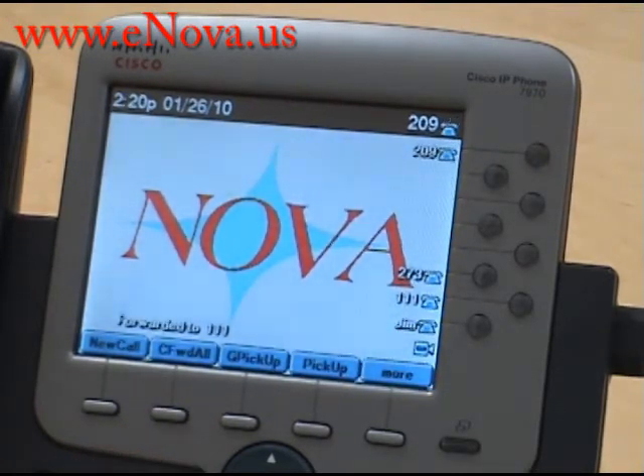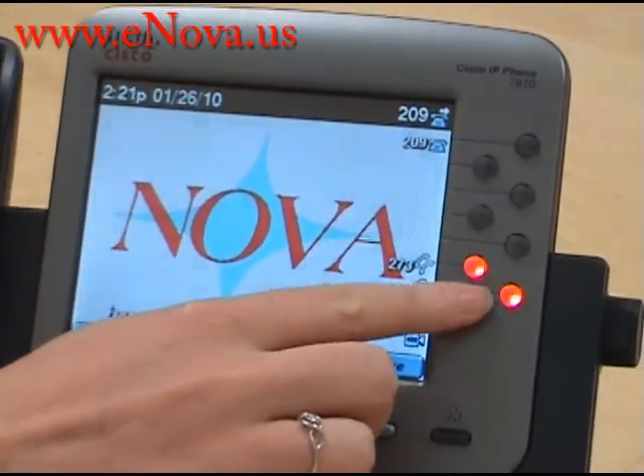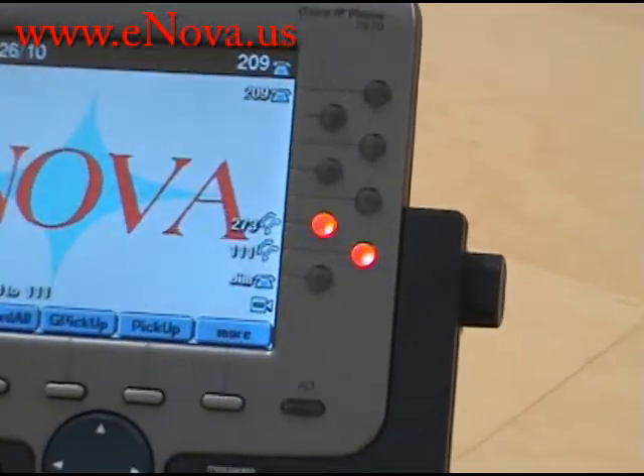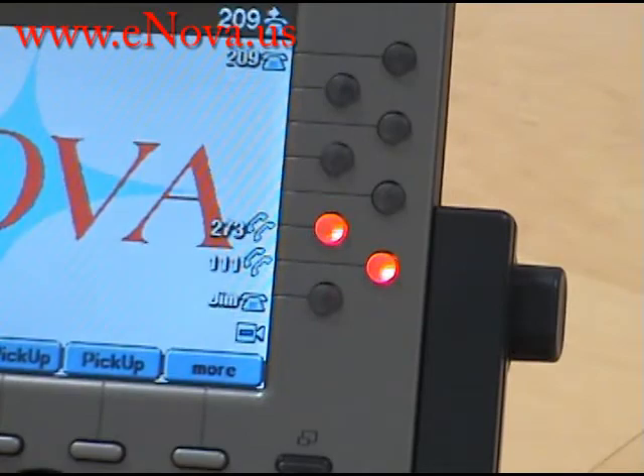Now, I'm going to have a coworker dial this extension 209, and you'll be able to see that the 273 and 111 will light up. Now, all my calls are being directed towards Patrick's desk.